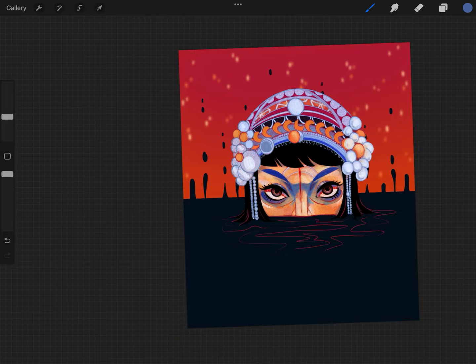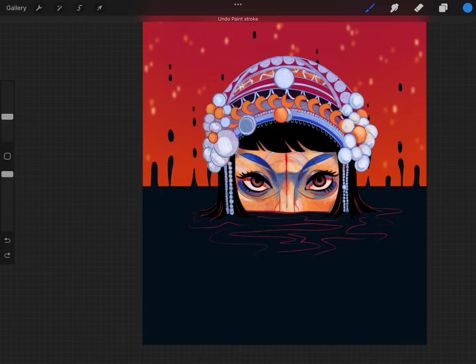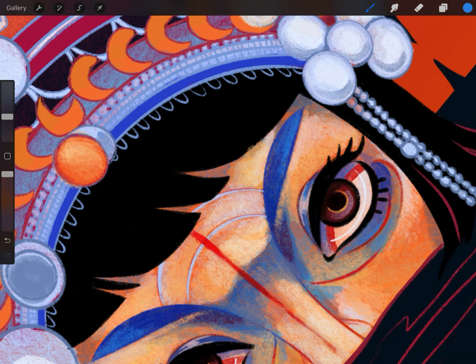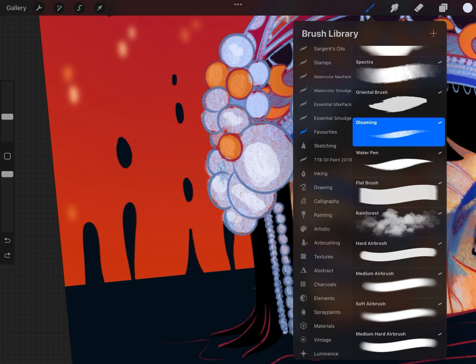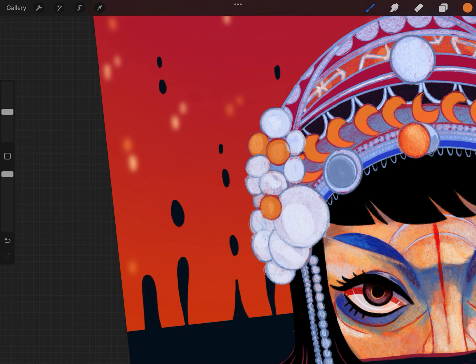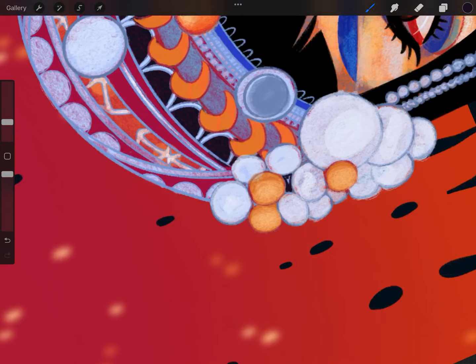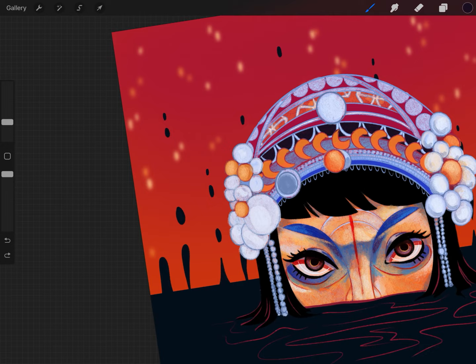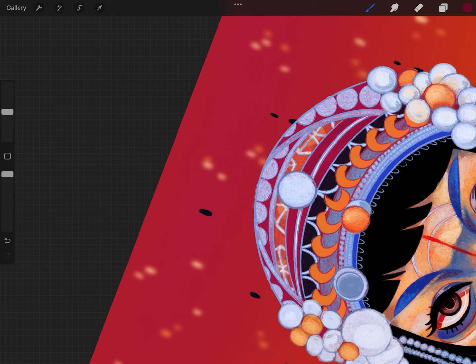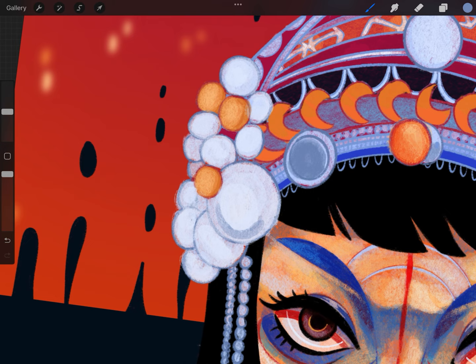I didn't do a great job of making it look like she's wearing a mask. Her character design has her wearing a gold mask with her true self underneath, so this was supposed to look like a mask — but she just looks more real than intended. Still, I like it. There are so many different colors happening; I tried to make it cohesive so her face doesn't look too different from her ornamented headdress, though right now her face is pretty orange.